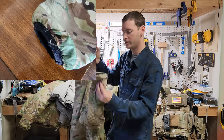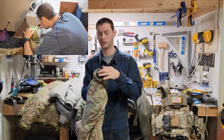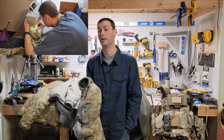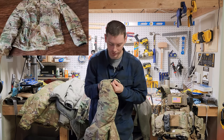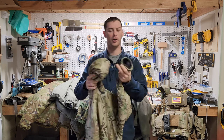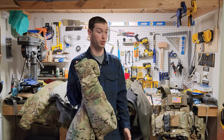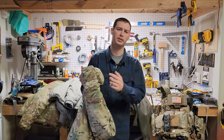One issue I did have with it was the left cuff started to come undone — it unfrayed and I had to sew it back with a sewing machine, which was really easy. I contacted the company and they said they hadn't seen that issue. I researched it on my own and no one else had that problem, so I guess I just got a lemon left cuff. It was a really easy fix — you just sew it back up. This type of jacket will fray on the cuffs if you really abuse it. Just cut the little strings off and you're good. Take care of it and it'll take care of you.